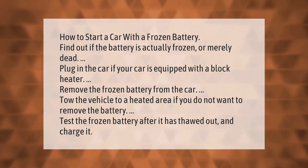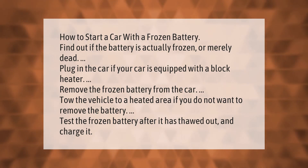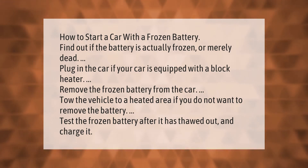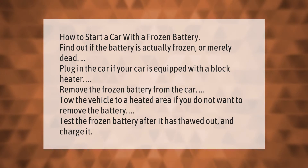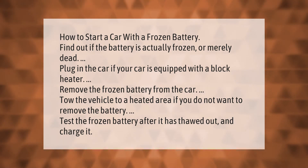How to start a car with a frozen battery: find out if the battery is actually frozen or merely dead. Plug in the car if it is equipped with a block heater. Remove the frozen battery from the car, or tow the vehicle to a heated area if you do not want to remove the battery. Test the frozen battery.